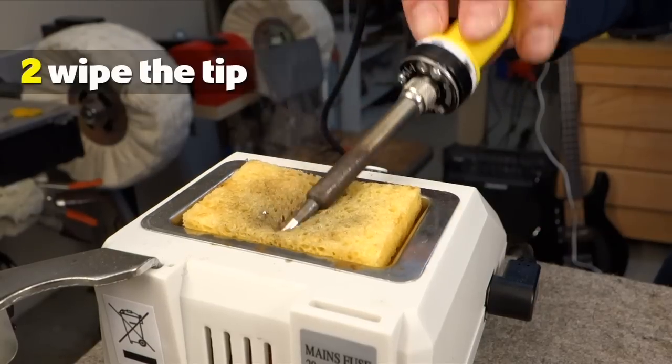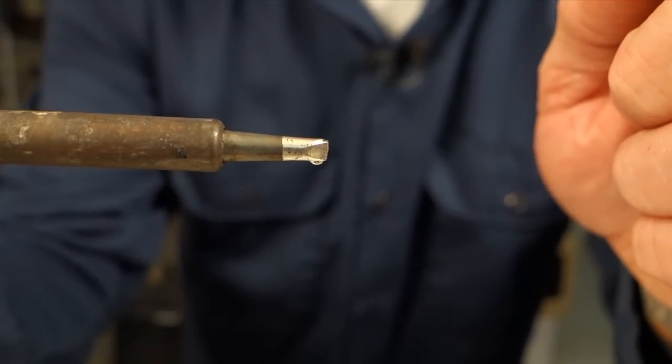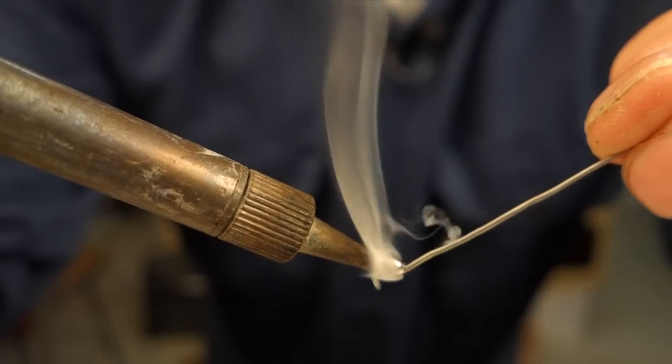Clean off any excess solder that's already on there. You just want a thin coating, and don't let it sit and heat without solder. If your iron won't take solder and it just kind of balls up and falls off the tip, chances are you might have left it on too long and it might be time to replace that tip.